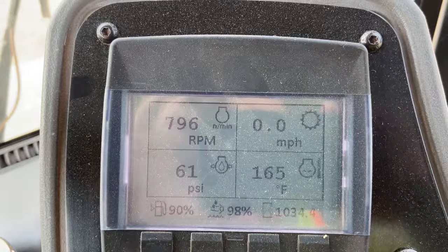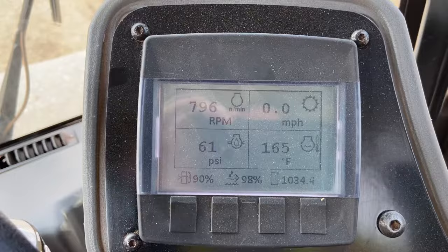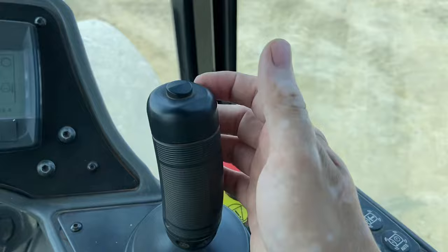Here's your information panel — it'll let you know the RPMs, the gas, the fluid depth, that kind of stuff. Here's what you need to run the machine: you need this to go forward, backward, and the vibration to compact the ground.